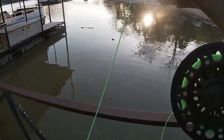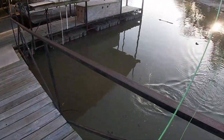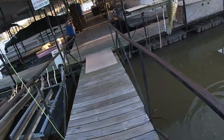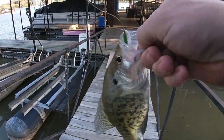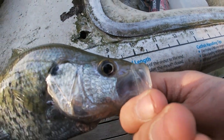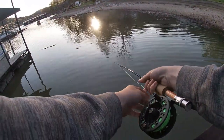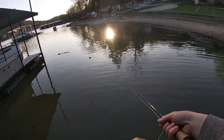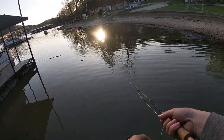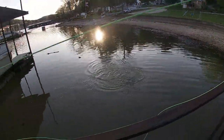Fish on. Very next cast too. That one's a little bit bigger, probably about 10 inches, and it's got a little darker coloration there because it's a male. Right at 10. There he is. Three in a row. That's a very dark male.